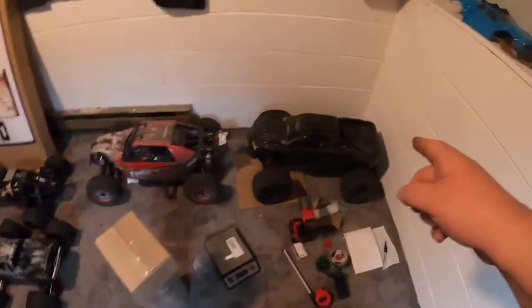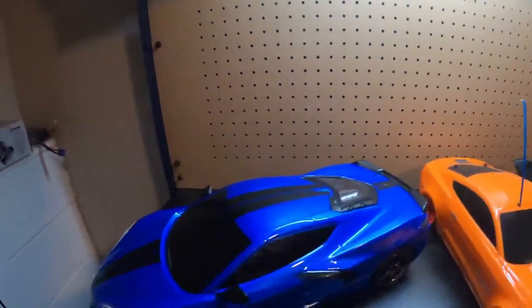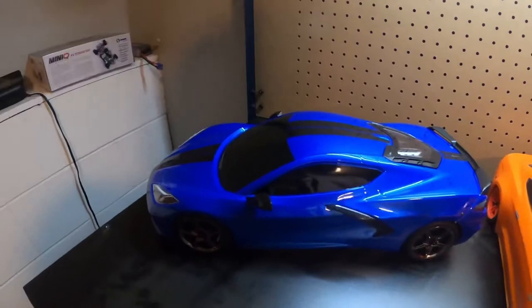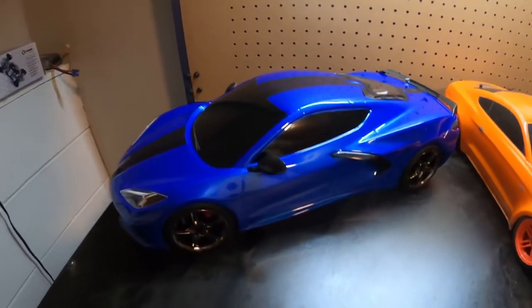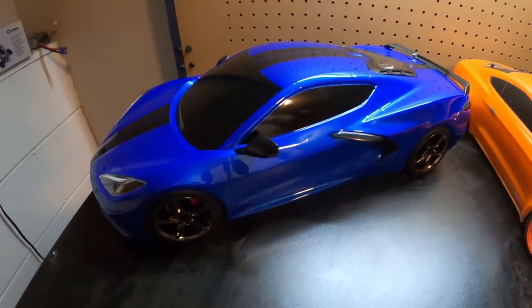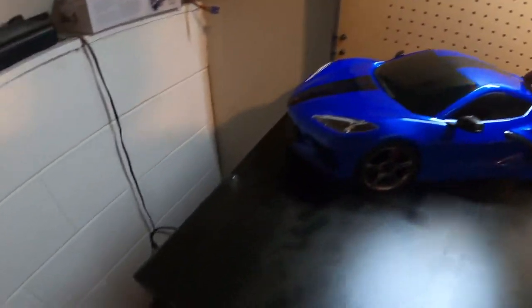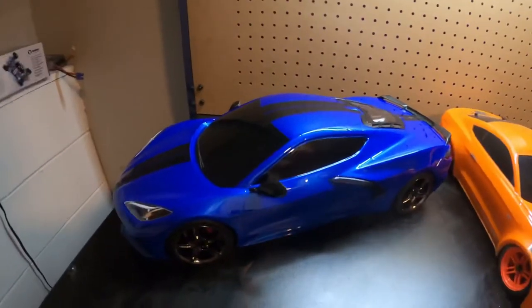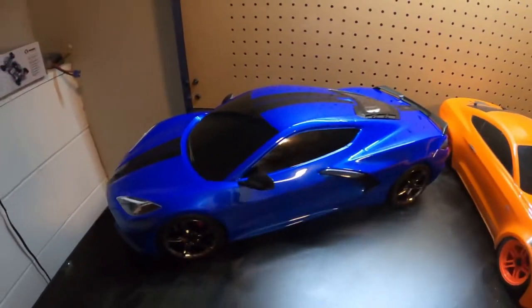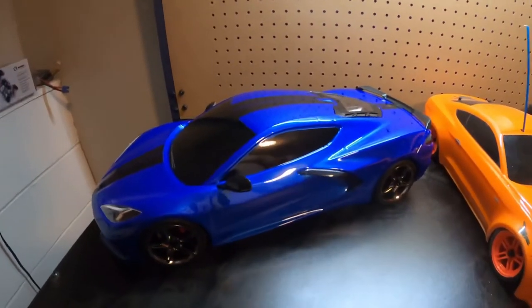It doesn't feel like this is going to fall off like some other Traxxas clipless designs — the X-Maxx likes to fall off, and the Rustler 4x4 will sometimes fall off. No issues with that whatsoever on this one. Now we're going to move on to the next part of the video and compare this thing to the Fortec 2.0. My final take so far: it's absolutely beautiful and absolutely huge. I think it'll make a good speed run car eventually when you get the right parts.